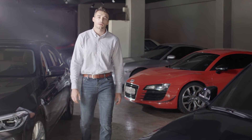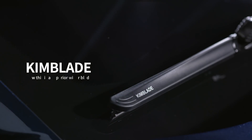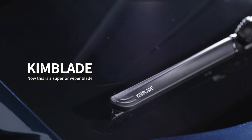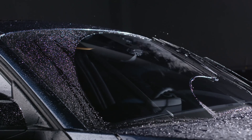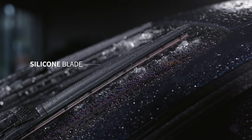Now this is a superior wiper blade — the Kim Blade. The Kim Blade is unparalleled in its design. It has a rectangular shape and is made from 100% silicone.